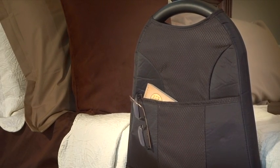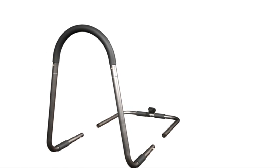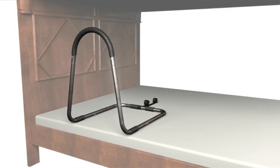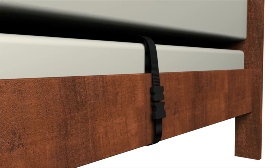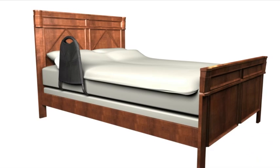The Bedside Mighty Rail weighs less than two pounds and snaps together in seconds without any tools required for fast and easy setup. Simply slide the bed handle in between the mattress and box spring and secure it to the opposite side of the bed with the included safety strap.